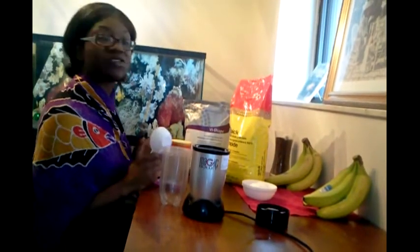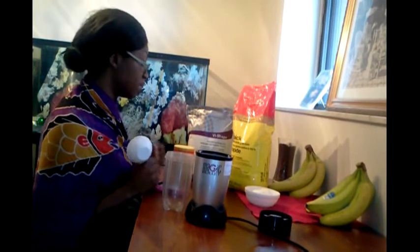Good morning! We are making Vi pancakes. So we're making some Vi-shaped pancakes this morning, and it's going to be gluten-free, lactose-free, and also diabetic-friendly, kosher-certified, with 25 vitamins and minerals, probiotics, the whole nine, and a great trisorb protein blend.